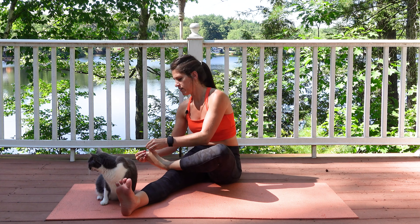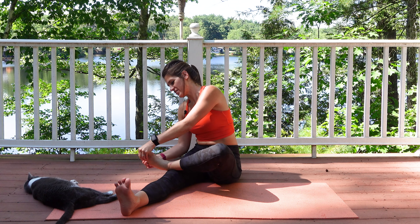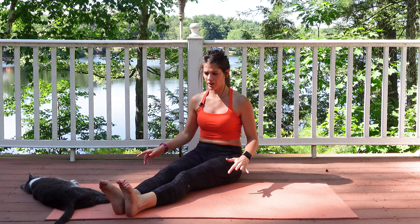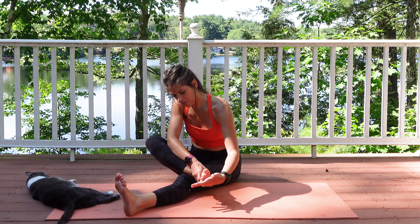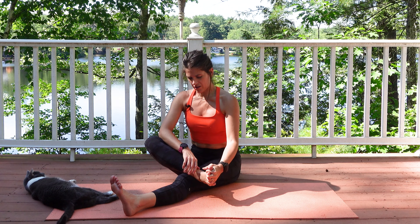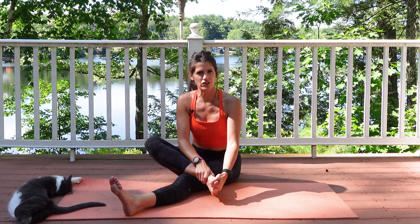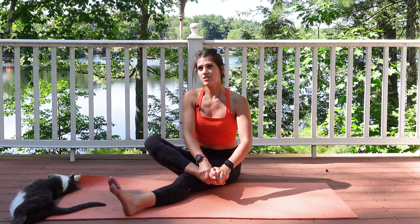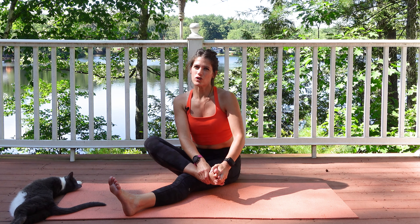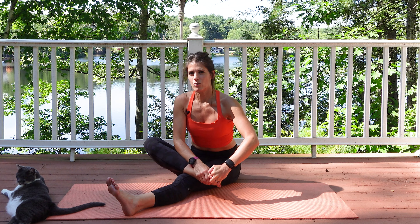Go ahead and switch sides — wiggle those toes, wiggle them out. Let's go for about a minute. Stick your fingers in between those toes. Use me as your guide and have fun with this — just figuring things out, seeking and destroying those tight spots. This is something I've learned over time getting deep into the world of mobility. You may hear some cracks and crunches — that felt good for me, getting those fingers a little bit deeper in there.